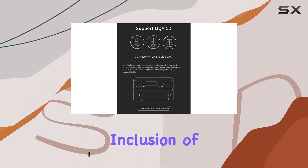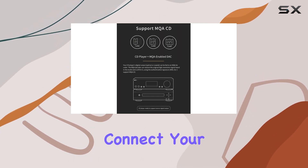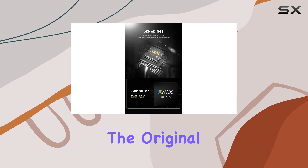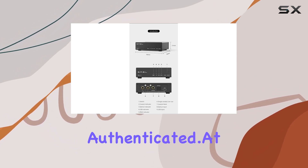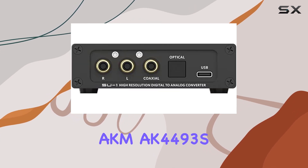The inclusion of MQA CD support allows you to connect your CD player to an MQA decoder, ensuring that the original high resolution studio signal is faithfully restored and authenticated. At the heart of the SU1 lies the cutting-edge AKM chip.